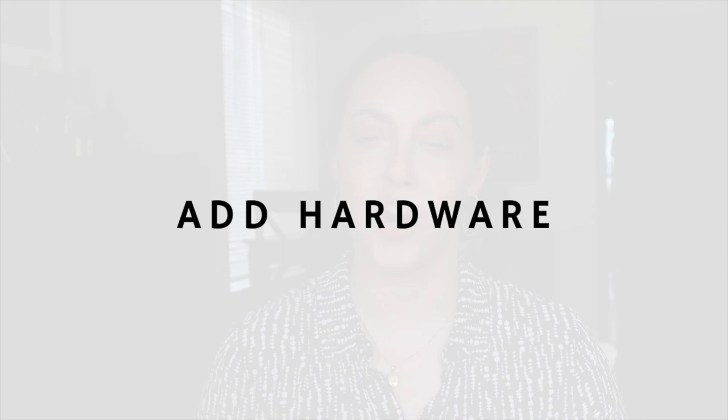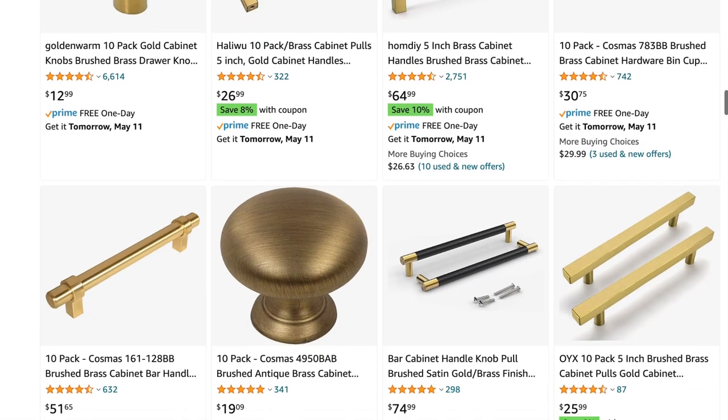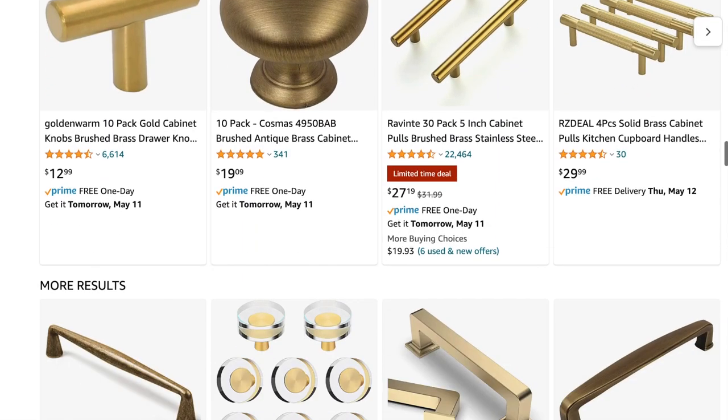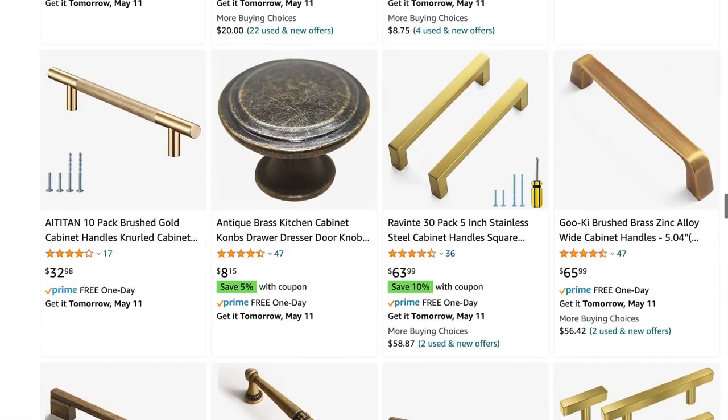One of the easiest things you can do to these dressers is add hardware. I feel like adding new hardware is kind of like adding jewelry to an outfit. If you have a power drill, you could do this project in under an hour. You just need to measure out where the hardware should go and drill some holes, put your hardware on, and you are done. Pretty hardware can be found from Amazon to Etsy to thrift stores to honestly maybe in your own junk drawer. I will link some hardware I found on Amazon that I think is really nice for dressers in the description box as well.